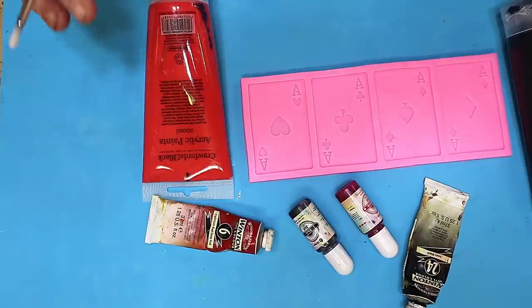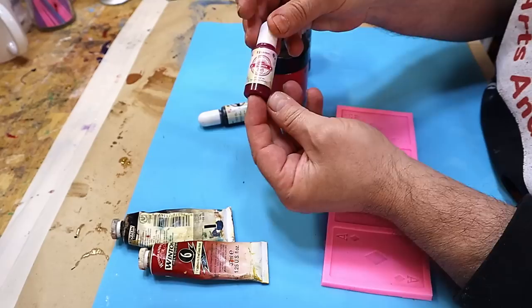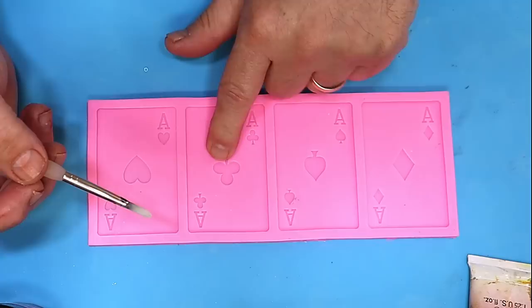What works best when you paint it onto a mold and use resin over the top of it? I'm going to be showing you using four different things: acrylic paint, oil paint, normal resin colors that you would buy, and mica powder. Then we can see what they look like at the end. We're going to use each card slot here on a normal silicone mold.